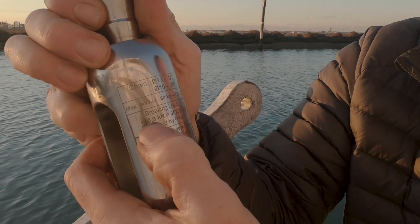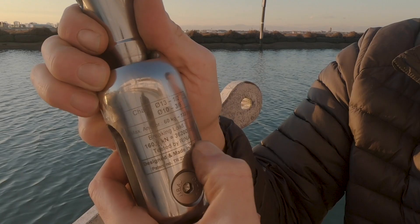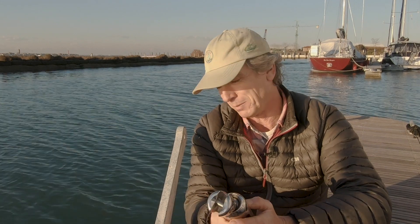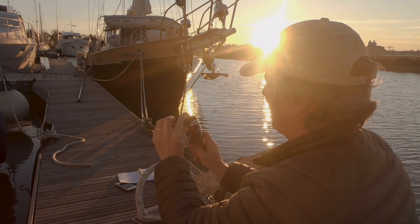Is it strong enough? That's the question. Well, it has the breaking load printed on it. For this one, it says 160,900 kilonewtons, or 36,200 pound-feet — that works out to 16.1 imperial tons, which is about 15 metric tons. So it's stronger than any chain you're likely to have.